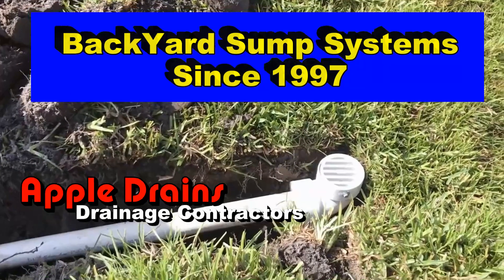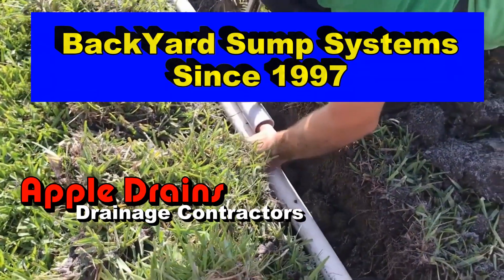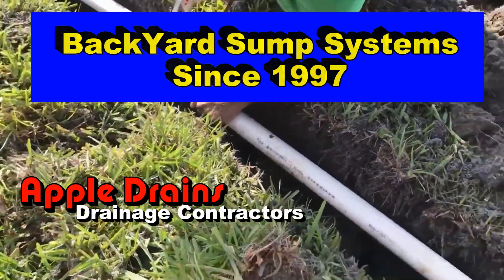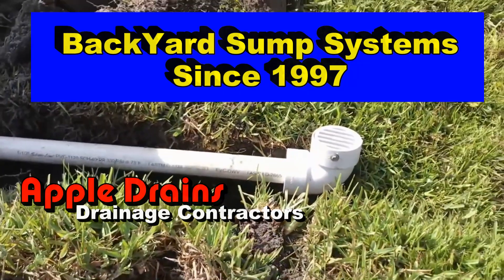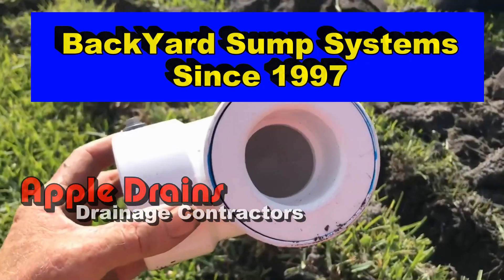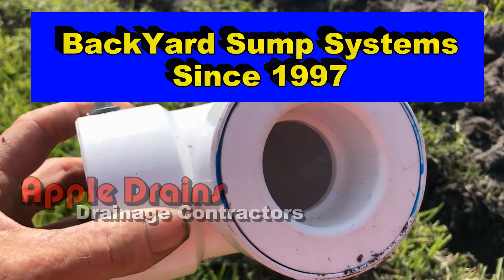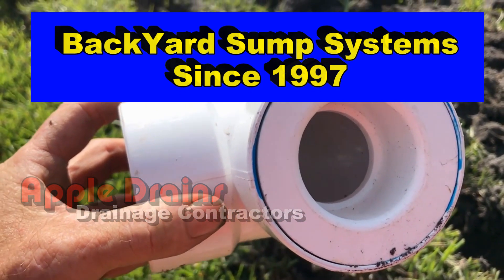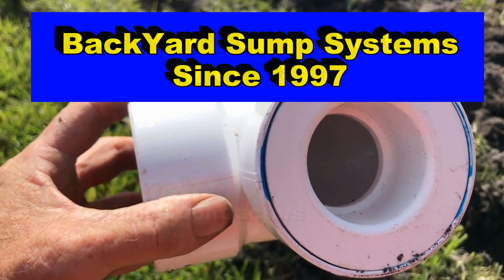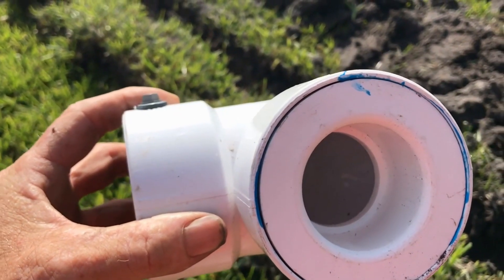We kind of innovated these systems way back in 1997 and over the years we have perfected this system and it works so good. A lot of other companies have seen our videos and of course they're installing these systems too. They've added to them and there's so many great systems out there. On the average we install three or four backyard systems every week — hundreds of pumps a year.